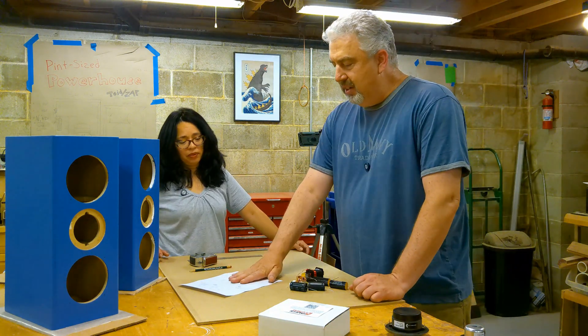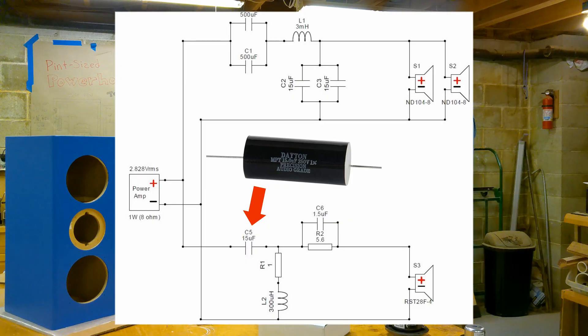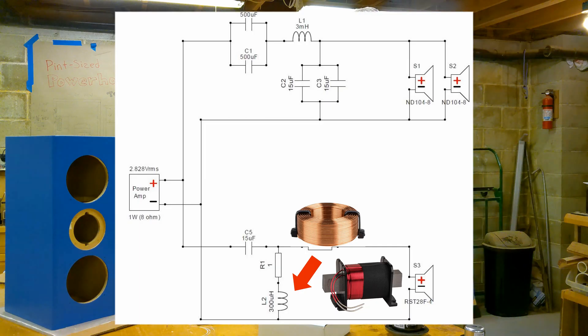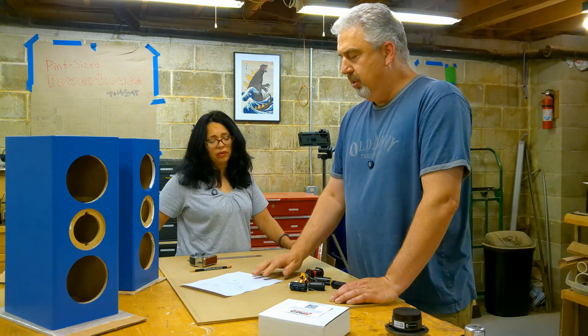There are symbols for each component on the schematic. A capacitor is two lines that aren't quite touching. The inductors — the coils — look like a little coil. And then the resistors, that's just a rectangle. So this tells us what all the parts are and how they need to connect for the woofers and for the tweeters.